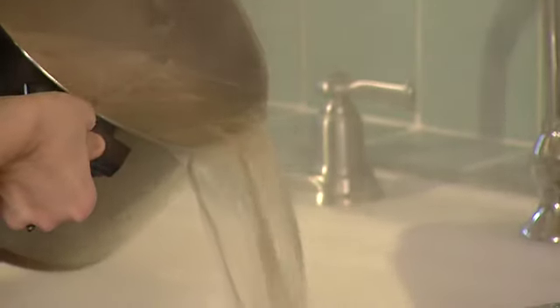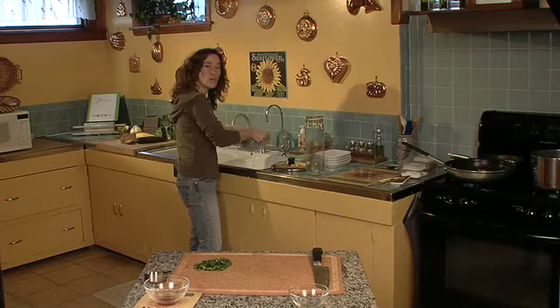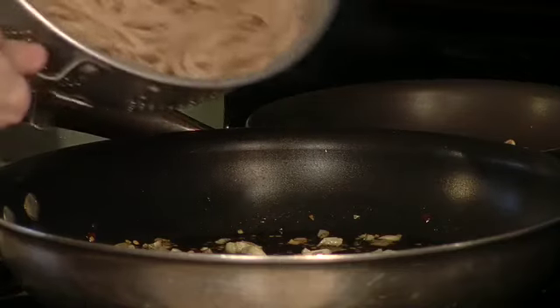I'm just going to pile this up nice and neat. It's been about 12 minutes — my pasta is ready to be drained and put in with the sauce. I don't want to shake out too much water, just a little bit. Now I plop it into my pan with the garlic and oil.